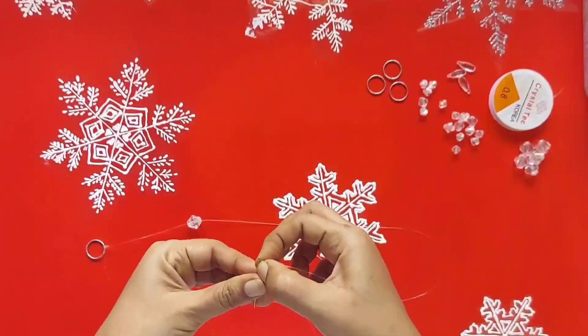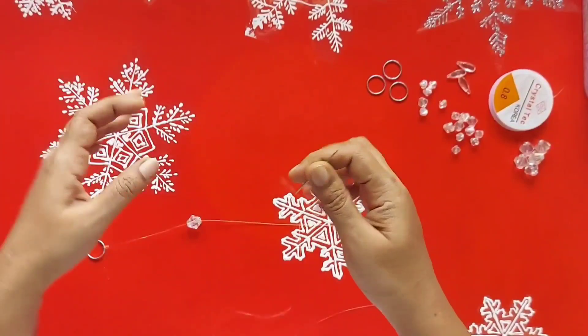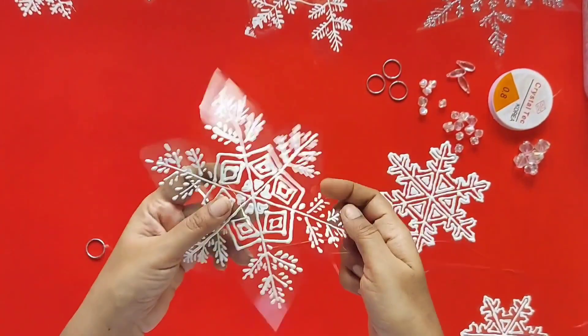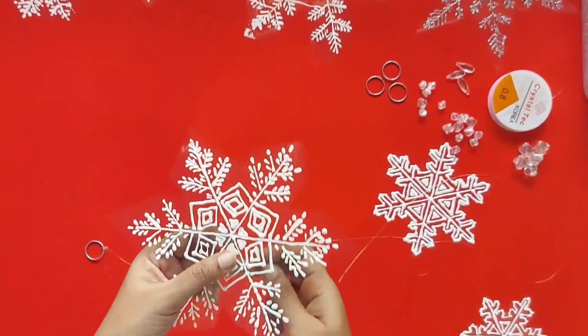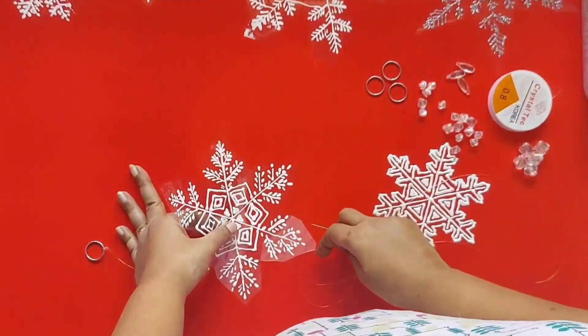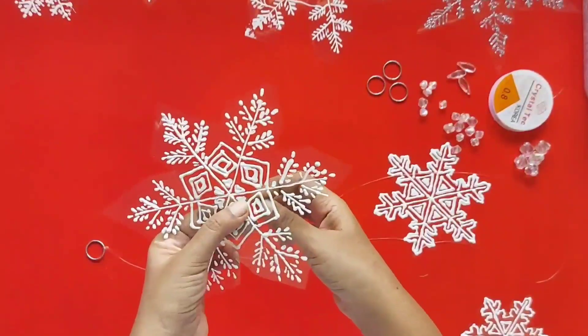Now we have attached the bead. Next we are going to alternate it with the snowflakes. With the help of a needle, I am making two holes in the snowflakes and bringing the twine out through them. Just watch how I am doing it.